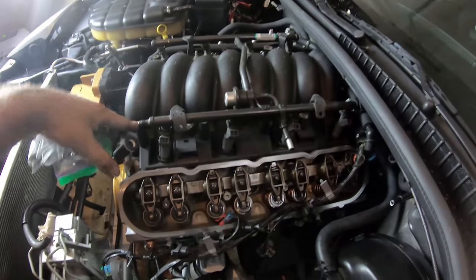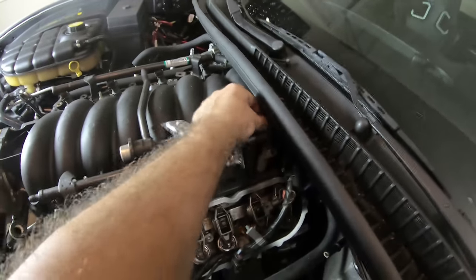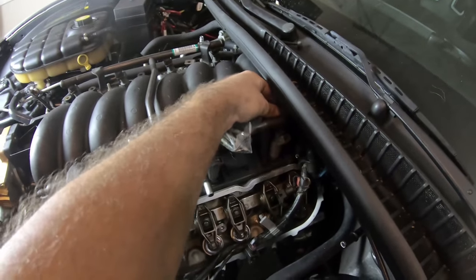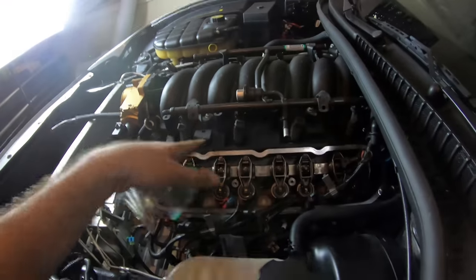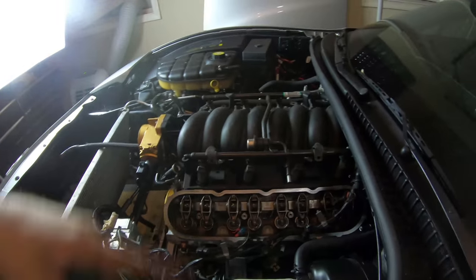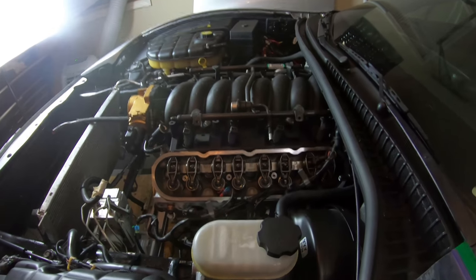Next we're going to attach the intake manifold bolts back into their positions. I've already hand tightened the rear ones. Now we just got to do the other ones — I think it's one, two, three, four, eight more bolts. Let's get those hand tightened before we start torquing them down.